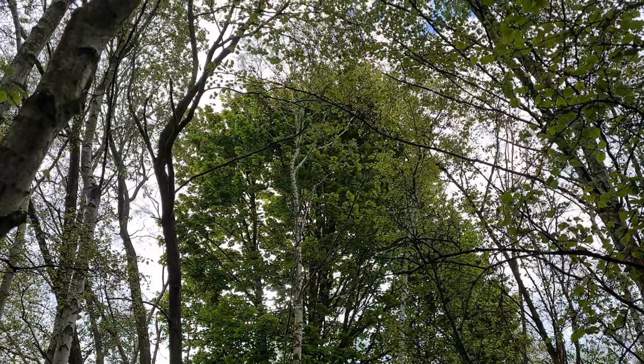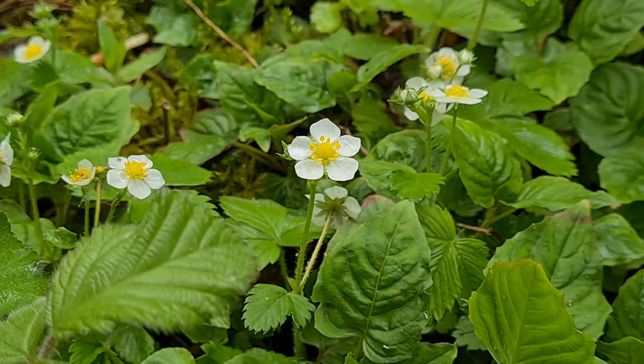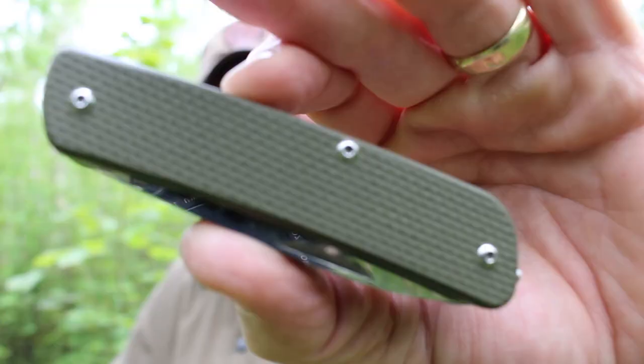Hello, welcome back to the woods and welcome back to a review of this, the M32 from a company called Ruike. Now there are things in life that as soon as you pick them up you know that you made the right choice, you know that it's going to perform well, and this is just such a thing.